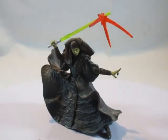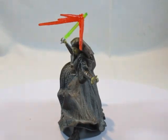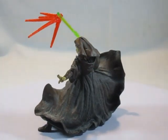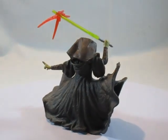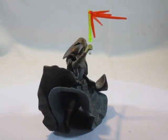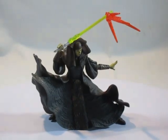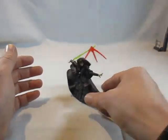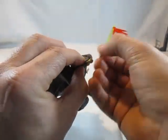Die zweite Figur ist wieder eine Jedi-Ritterkämpferin aus der Arena aus Episode 2: diesmal Luminara Unduli, Jedi-Meisterin. Sie kommt wie andere Jedi-Ritter-Charaktere in der Kampfpose, mit einem statuenhaften Cape, das im Wind weht. Der Vorteil an dieser Figur: sie steht ohne zusätzliche Standhilfe.